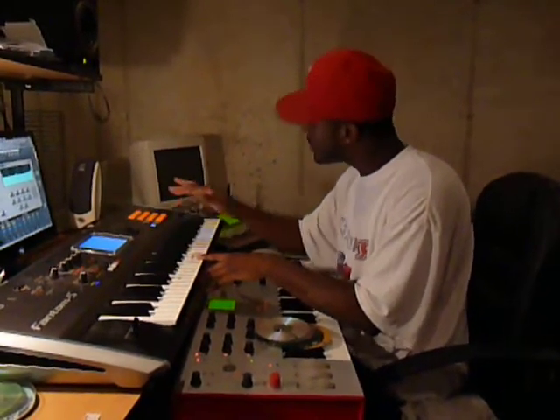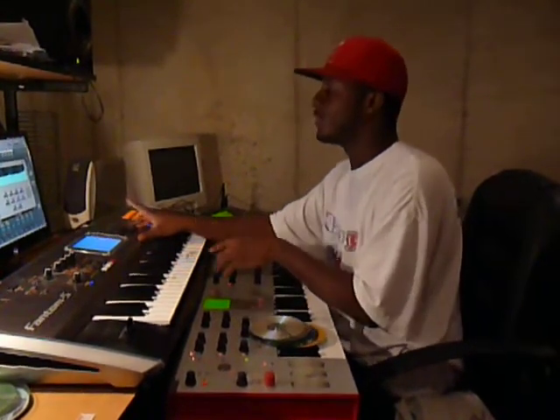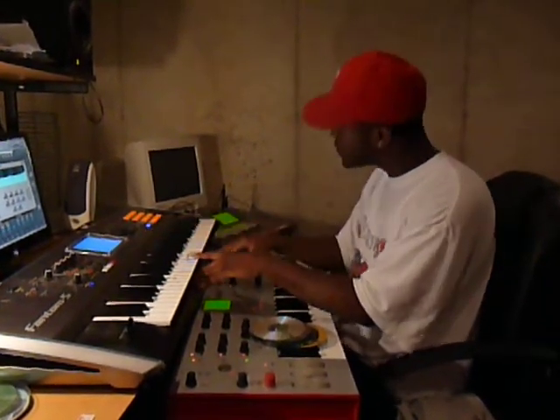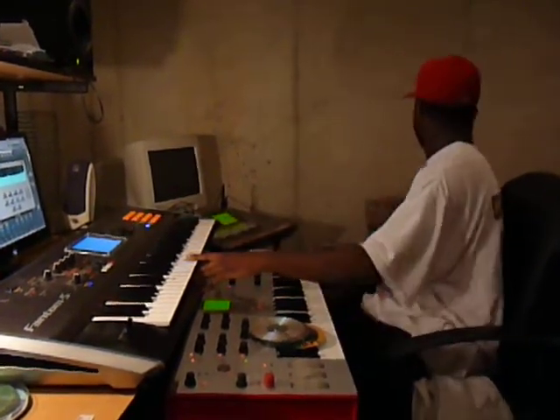Then I brought in a flute. And after that I just brought in a drum.